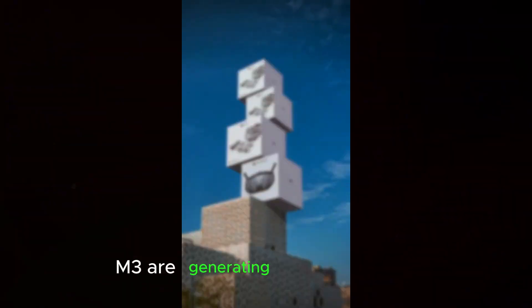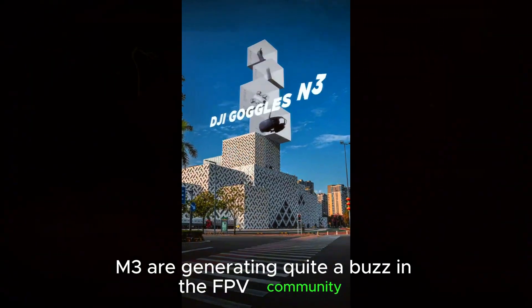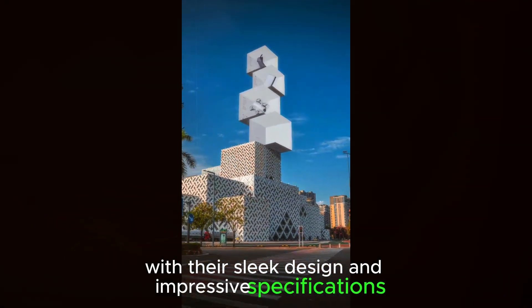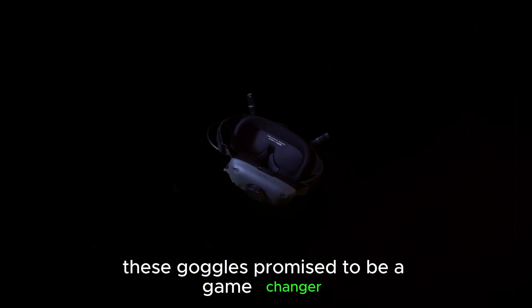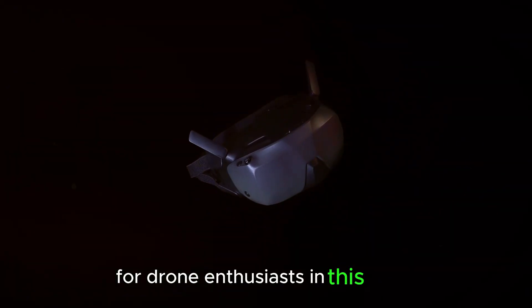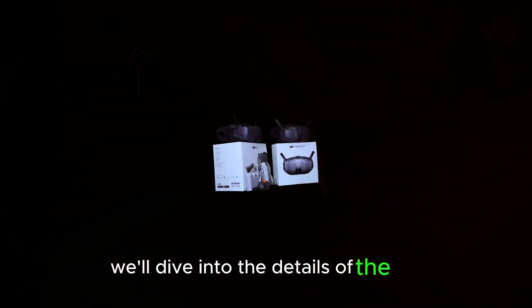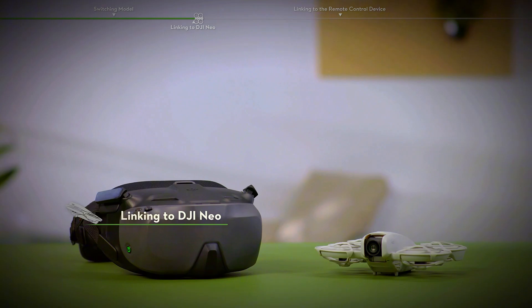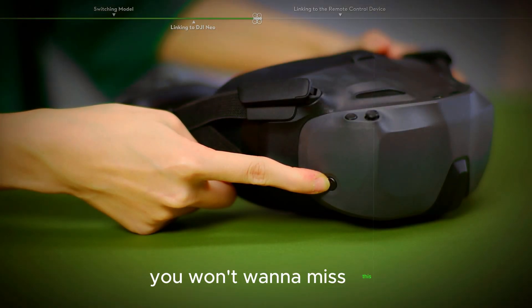The DJI Goggles N3 are generating quite a buzz in the FPV community, and for good reason. With their sleek design and impressive specifications, these goggles promise to be a game-changer for drone enthusiasts. In this video, we'll dive into the details of the DJI Goggles N3, exploring their design, availability, pricing, and key features. Whether you're a seasoned pilot or just starting out, you won't want to miss this.